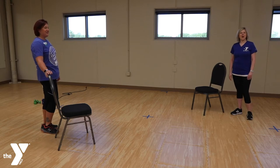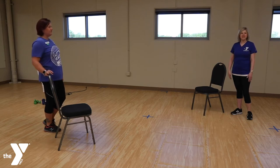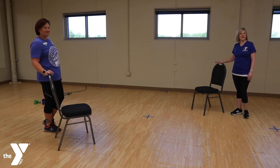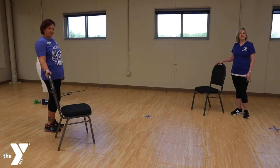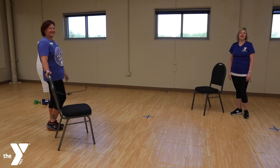Hi everyone, I'm Carrie from the Y and today we're going to be doing a workout that's mostly balance and stability. We're working from the ribcage down. We're going to be using a chair, so make sure you have a good chair that doesn't slide around. You may want to hold on to it or may not, so I'll give you some options as we go today. Say hello to Lisa, she's here to help us out today.